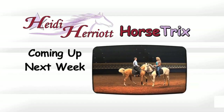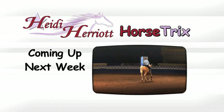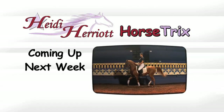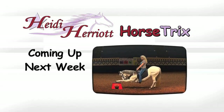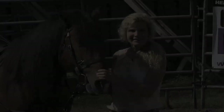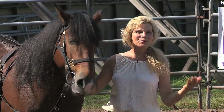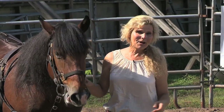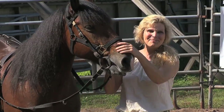Coming up next week on Horse Tricks, we're going to take you behind the scenes at one of America's favorite horse shows and dinner theaters — Arabian Nights. A sneak peek into the training of our specialty horses. The trick we'll be training is the breakdown, another version of the bow. Join us next time on Horse Tricks. Well, I'm so glad you decided to join me today and I hope you had some fun and inspiration for some training you can do with your horses. Thank you for allowing me to be a part of your horse training journey — and remember, happiness is horses.